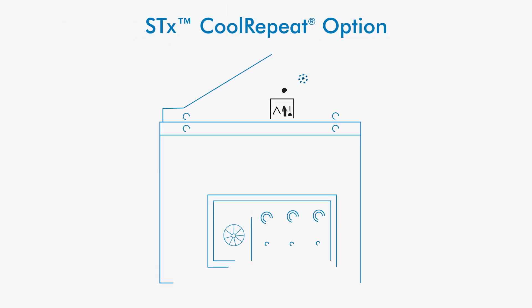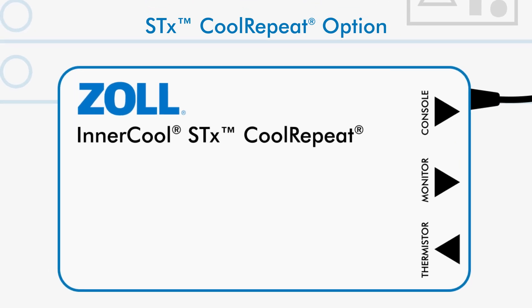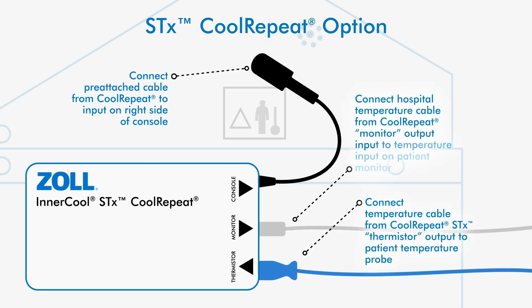Connect the patient core temperature probe to the temperature cable adapter and insert the temperature cable adapter into the Zoll STX console. If using cool repeat, connect the cool repeat to the console and insert the temperature cable adapter into the thermostore port on the cool repeat.